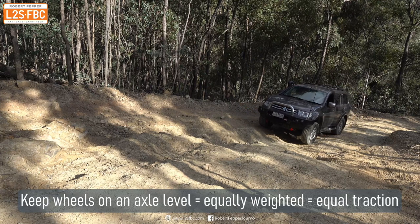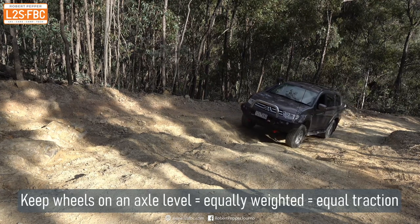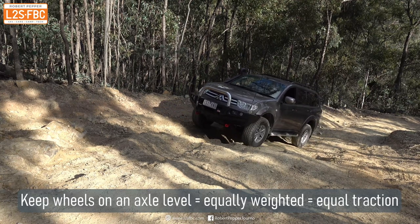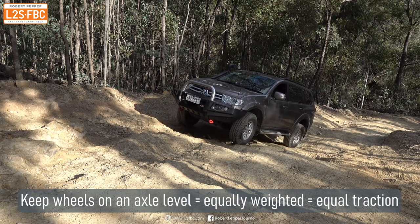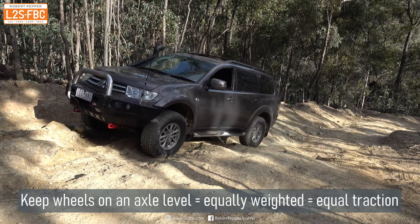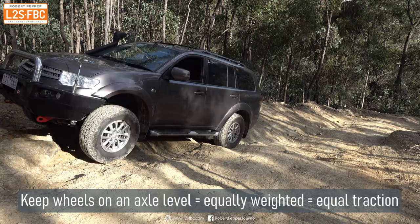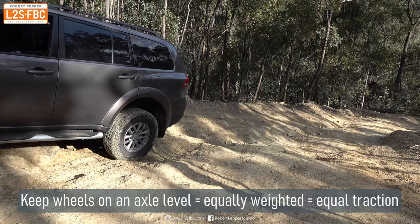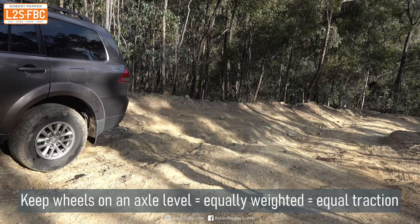I've kept the camera in exactly the same location and we're just going to go a little bit further over to the right, and as you can see despite the fact we're going really slowly, the vehicle just climbs up nice as you like. So you can take the right line and climb up slowly with minimal track damage and less stress on the vehicle, or just use momentum and take the wrong line.